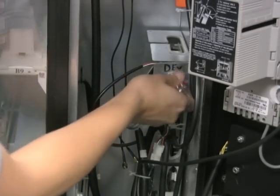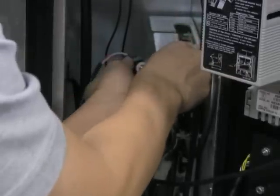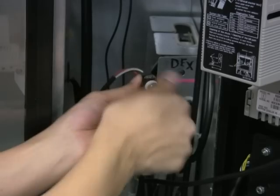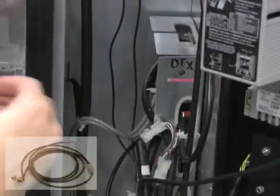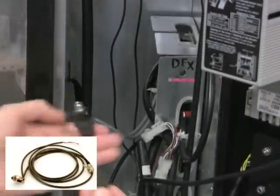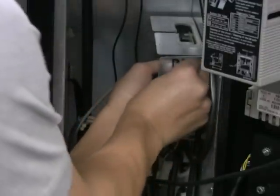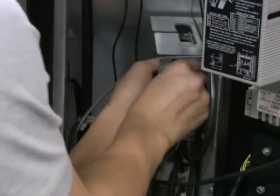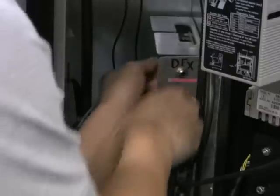Using a 13mm socket, remove the DEX port from the VMC cover. Then take the DEX port on the wide DEX cable and place it in the hole in the VMC cover. Secure the port by first tightening by hand, then finishing using a 13mm socket.